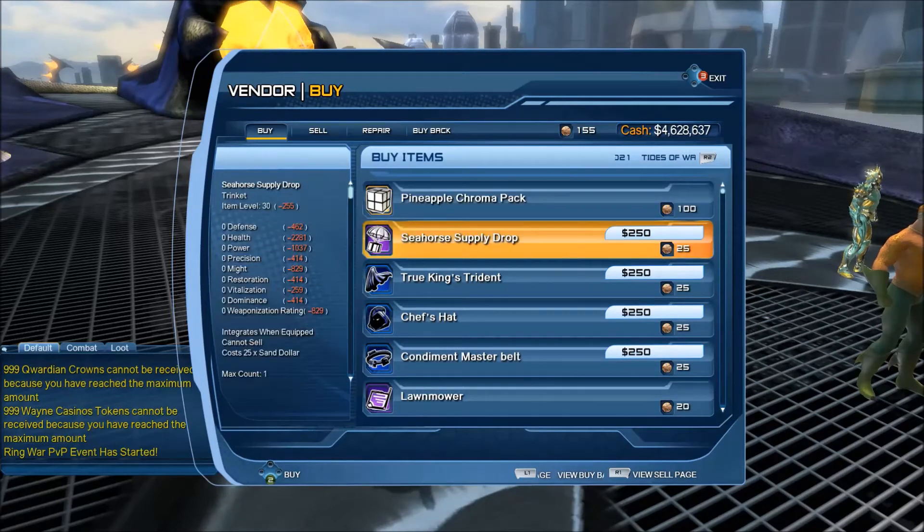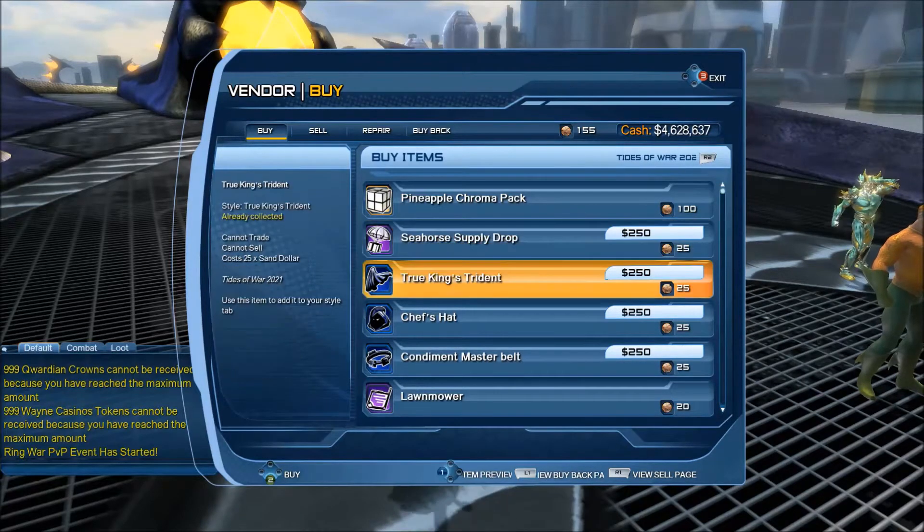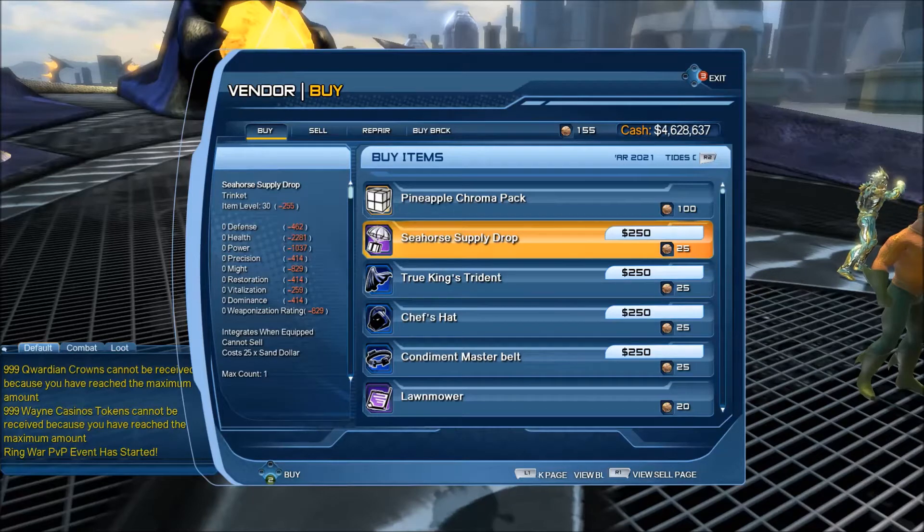Okay, there's a slight bug: the seahorse supply drop didn't show up as a 2021 item on that dedicated tab. But if you're on the default tab you do see it, so let's pick that up.